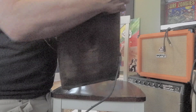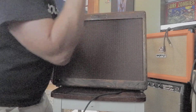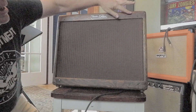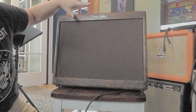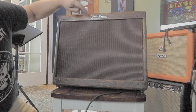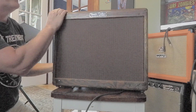You can see these cool finger-jointed corners, and then the original handle. We're thinking about re-tweeding it — get some new Tweed on there and age it to match the remaining original. Here's our Fender Deluxe Fullerton, California badge, which looks like it was riveted in.